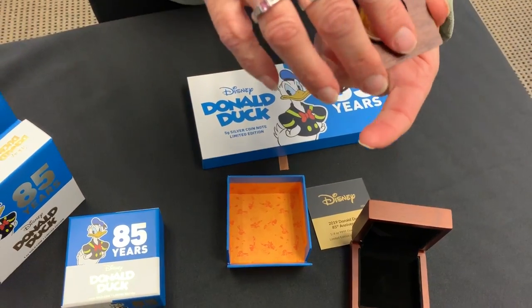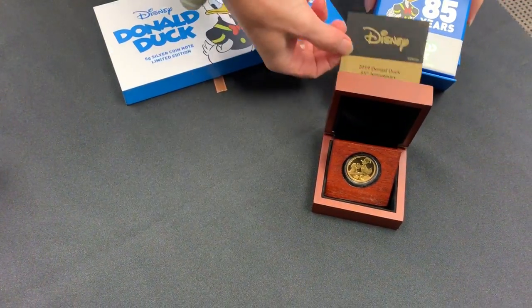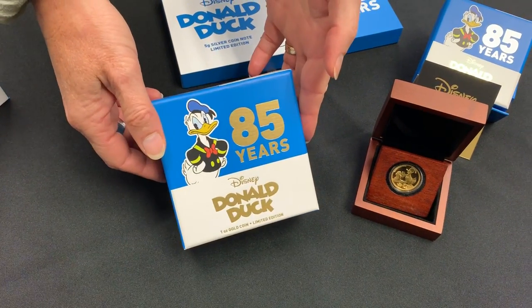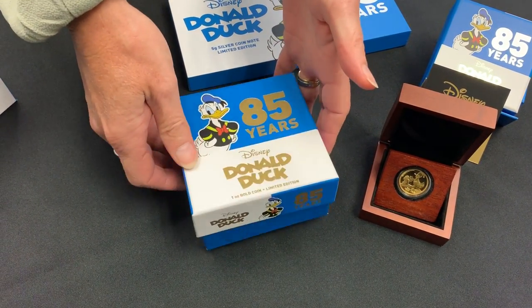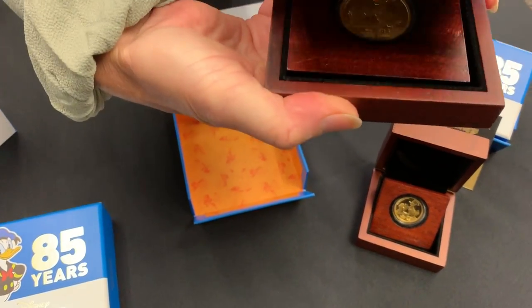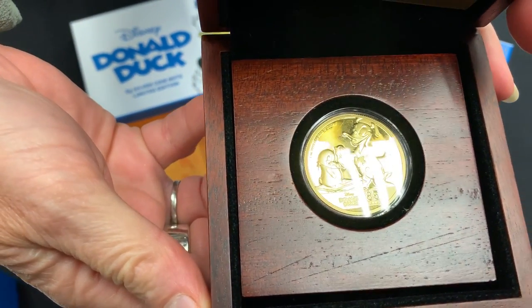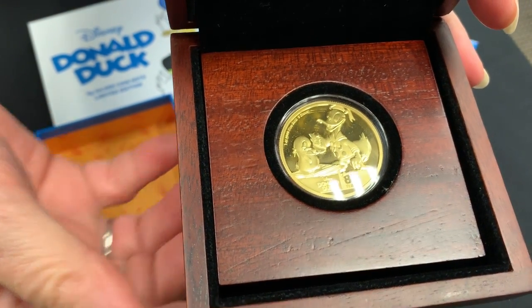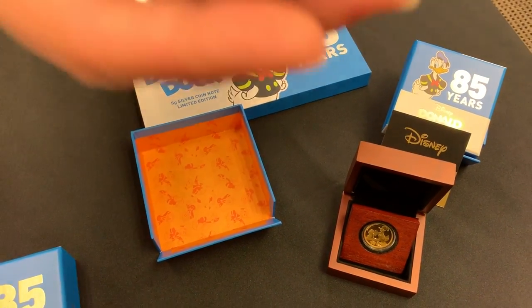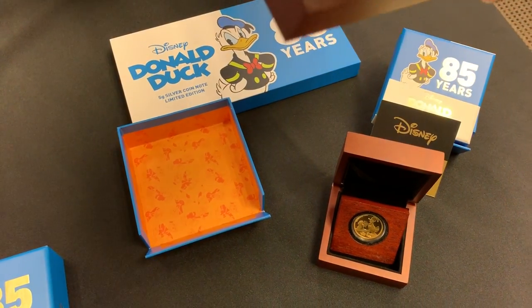The packaging is magnetic so you can stand them all up for display. Next is the one ounce — same 85th anniversary branding. Inside it's obviously just the bigger version of the one you've just seen, a full one ounce of gold. You can see I can take this one out — it has the effigy on the reverse and stands up beautifully for display.